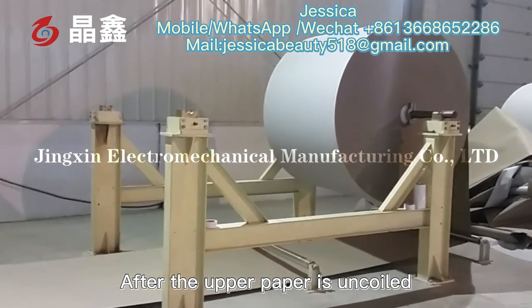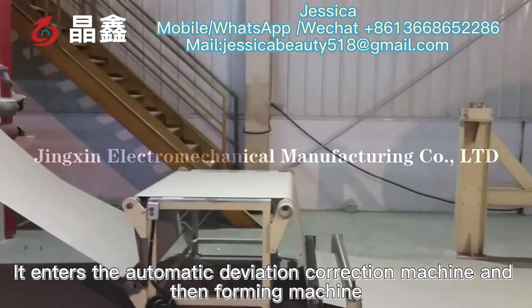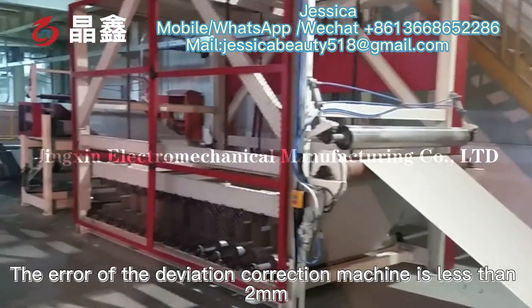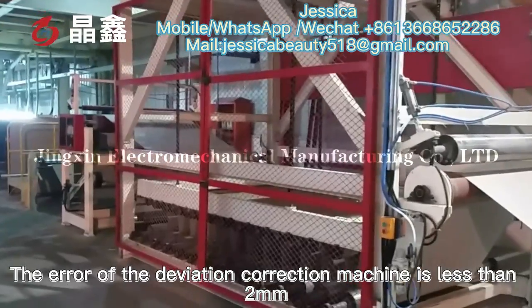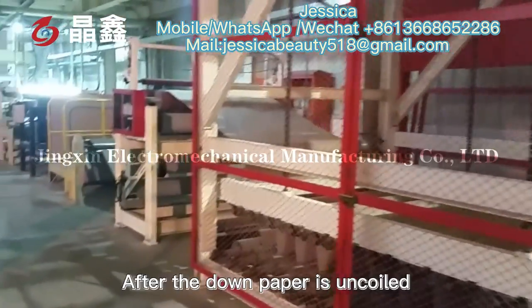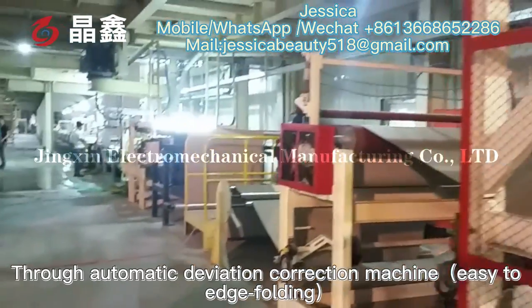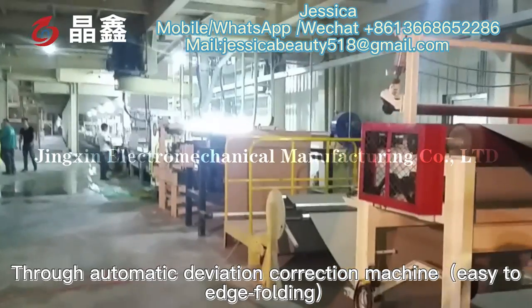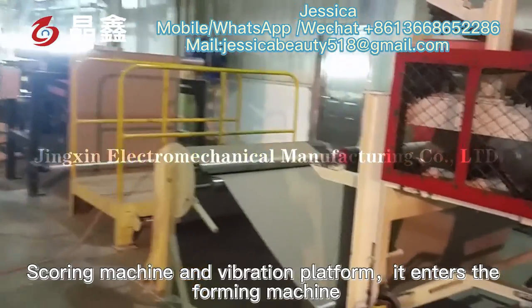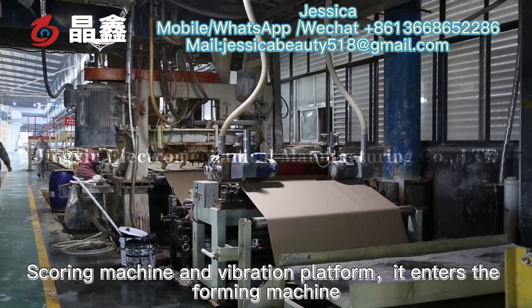After the upper paper is uncoiled, it enters the automatic deviation correction machine and the foaming machine. The deviation of the correction machine is less than 2 mm. After the down paper is uncoiled, it enters the automatic deviation correction machine, edge folding, scoring machine, and the vibration platform before entering the forming machine.